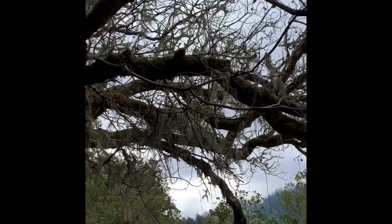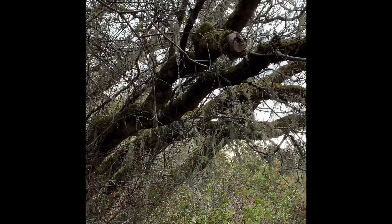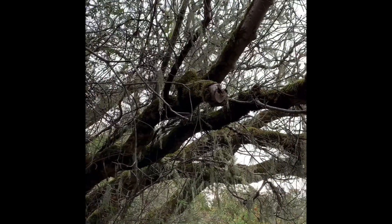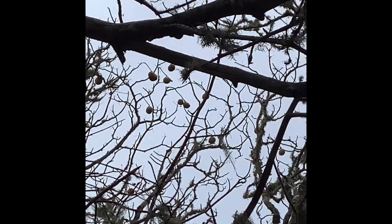Lichen is not a parasite to a tree. Lichen does not use roots to absorb water and nutrients. And look at those things up there.